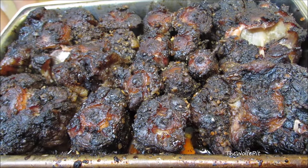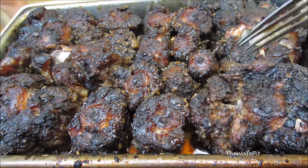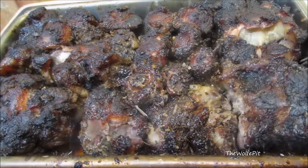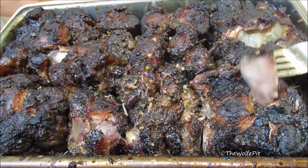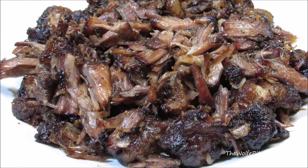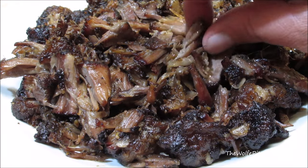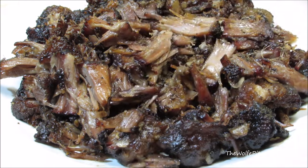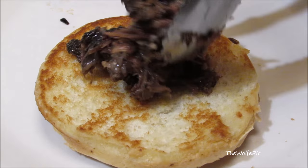Now, using a fork or your fingers — if you want to burn your fingers off — start pulling the meat apart and removing the bones and any excess fat. I'm a really big fan of barbecue pulled beef to begin with, but this smoked barbecued oxtail is absolutely amazing. The meat is succulent and rich, not to mention absolutely delicious.